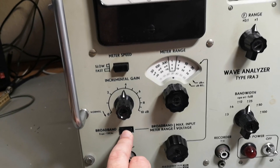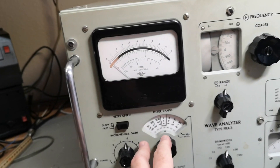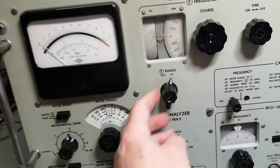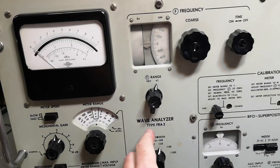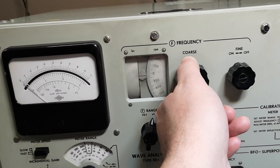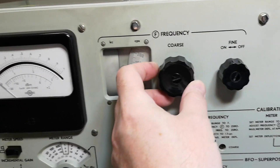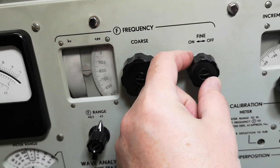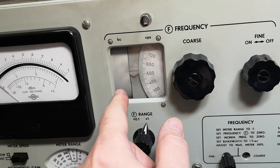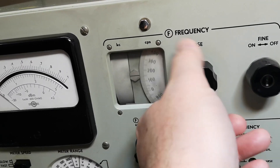You go into broadband mode, hold this in, and then you can adjust the level to zero and start your analysis of your frequency - how clean it is and all that. You select the bandwidth and dial in the correct frequency. Here's something I find a little funny - look at the resolution on this. There's a mechanical problem because this dial just goes around and around and around forever.